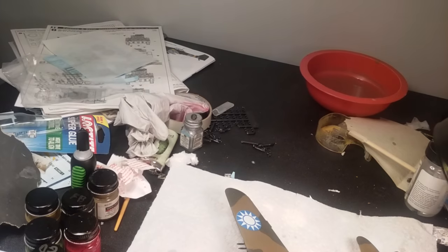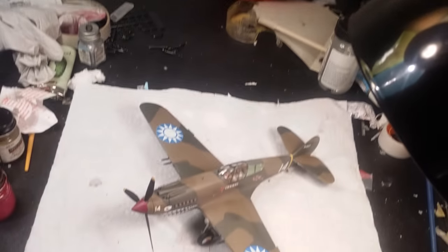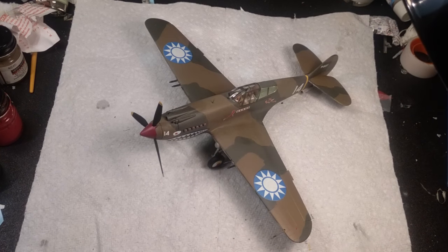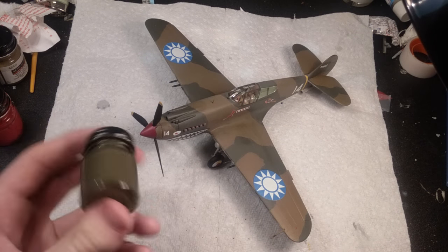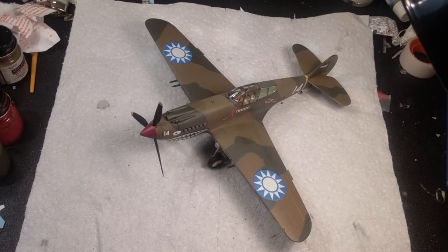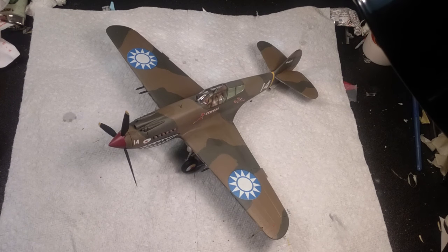I clean it up pretty much every two weeks and within an hour of working on something it looks like this. There are instructions from a build I did three weeks ago and leftover sprue pieces everywhere. I'm thinking about getting a spice rack to organize my paints. I'm probably doing another video tonight where I show my stash — Steve did his and suggested I show mine, so that looks like fun. Thanks for following the build — catch y'all later!